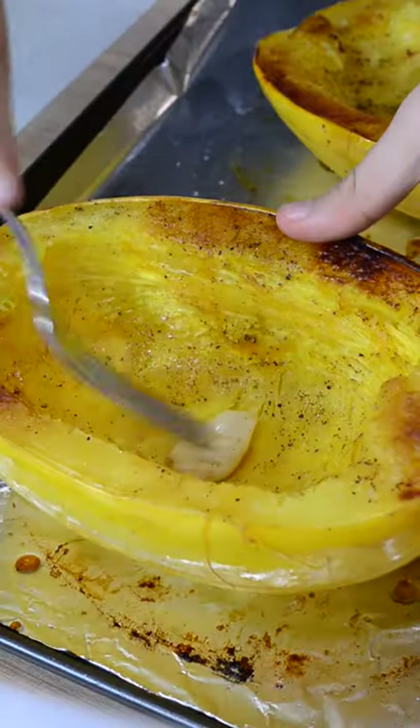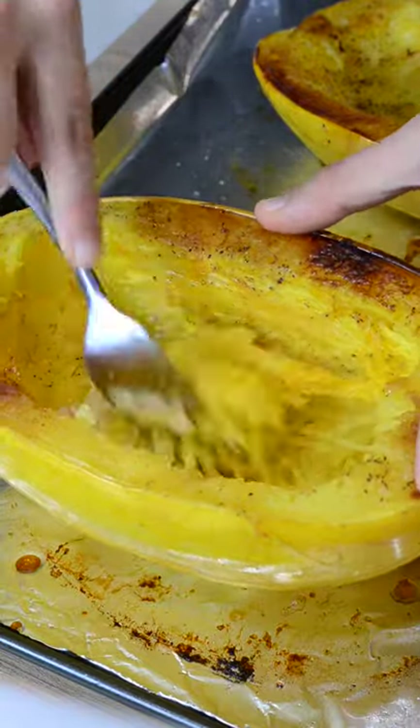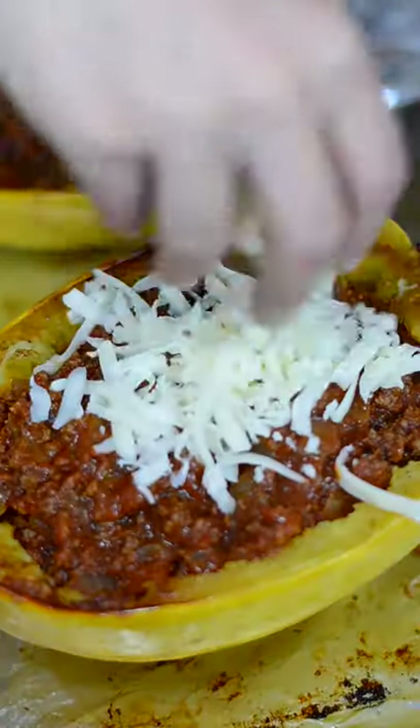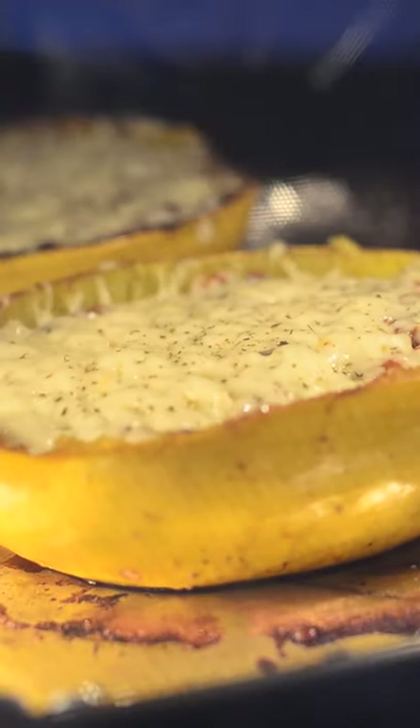Once the squash is out of the oven, flip it face up and mash the garlic into the squash. Then use a fork to scrape the squash into strands. Spoon in the meat sauce and top with lots of mozzarella cheese, then broil on high for about two minutes or until the cheese is melted and bubbly.